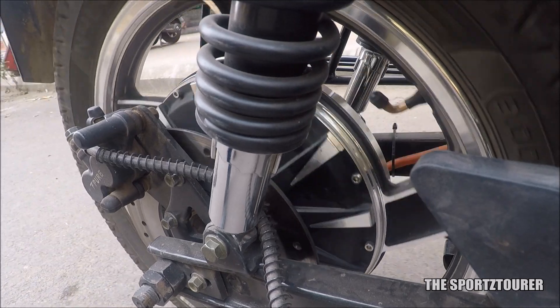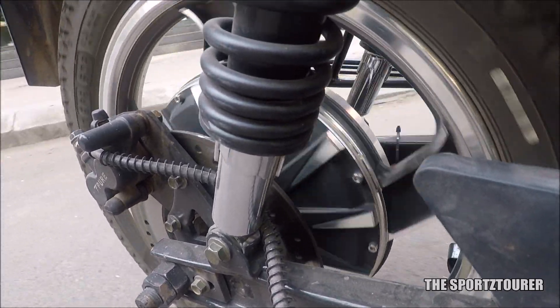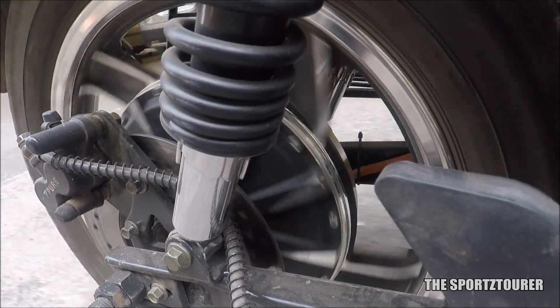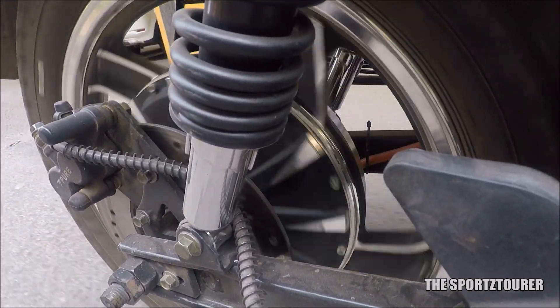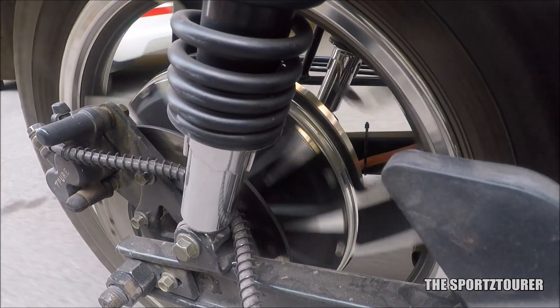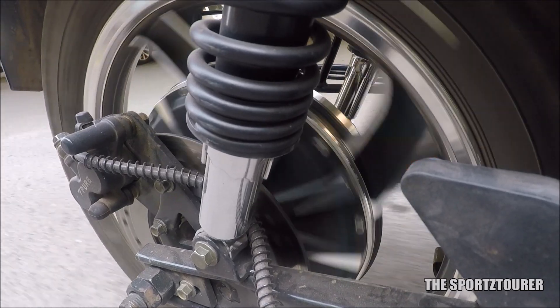Having some experience with the BLDC motor, I can say that they are high on reliability and low on maintenance, which should be good news to the owners. The BLDC hub motor is also free from any chain drive, which further lowers the maintenance and consumable cost. Plus, it delivers a smooth and silent ride in the absence of chain and sprockets.